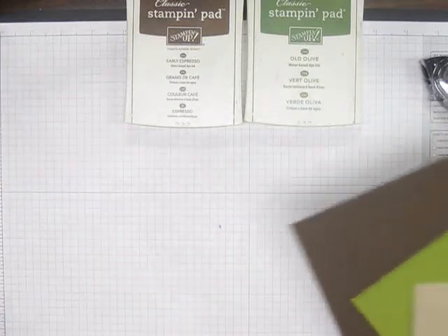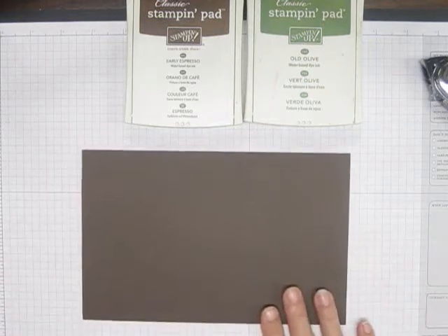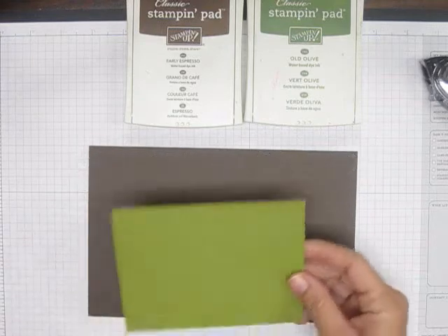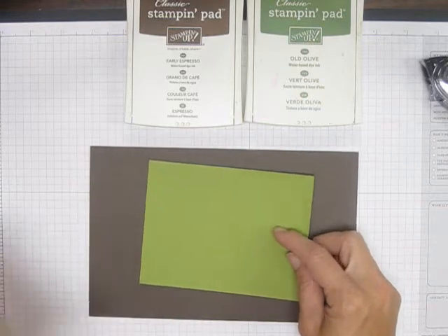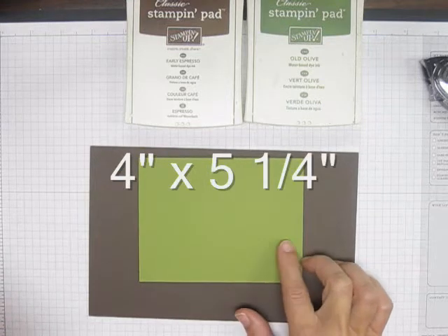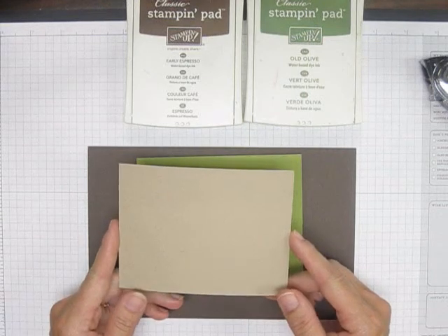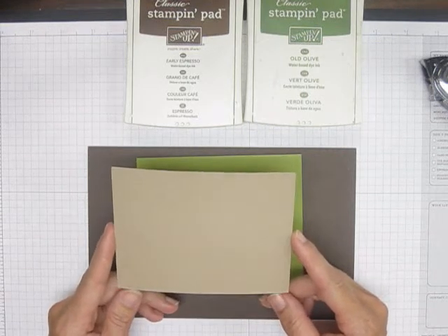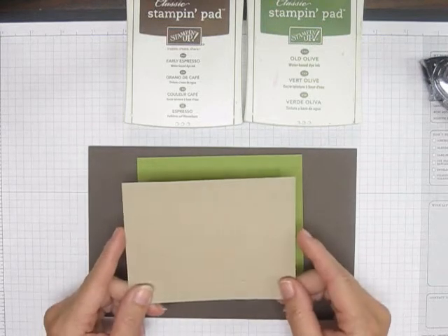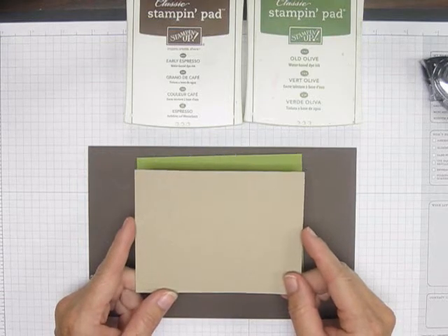First of all we're going to take the measurements. Our first piece is Early Espresso and it is 5.5 by 8.5. Our next piece would be our Old Olive and it is four inches by four and a quarter. Our last piece is the Crumb Cake — which used to be what we called our craft — and this one is three and three quarters by five.